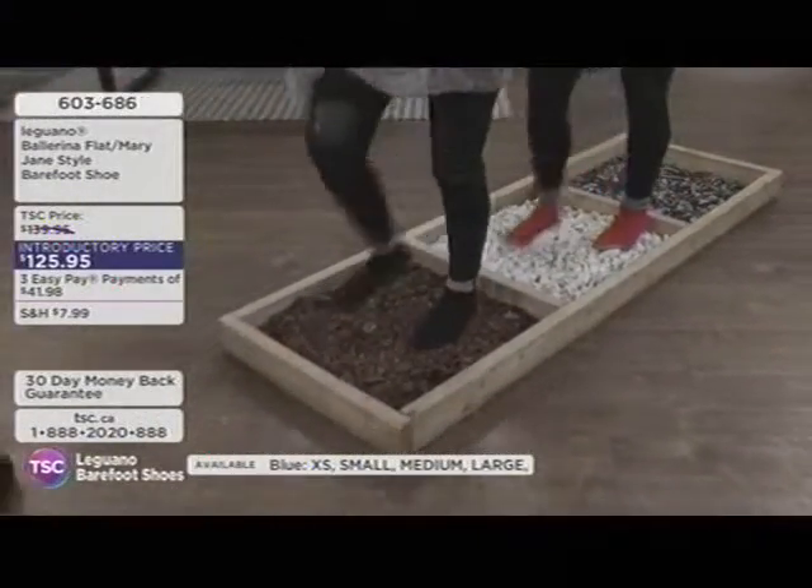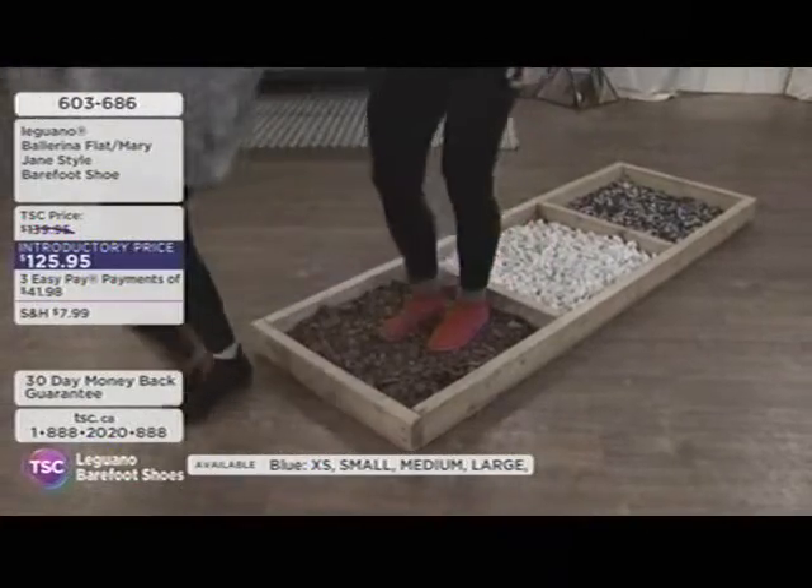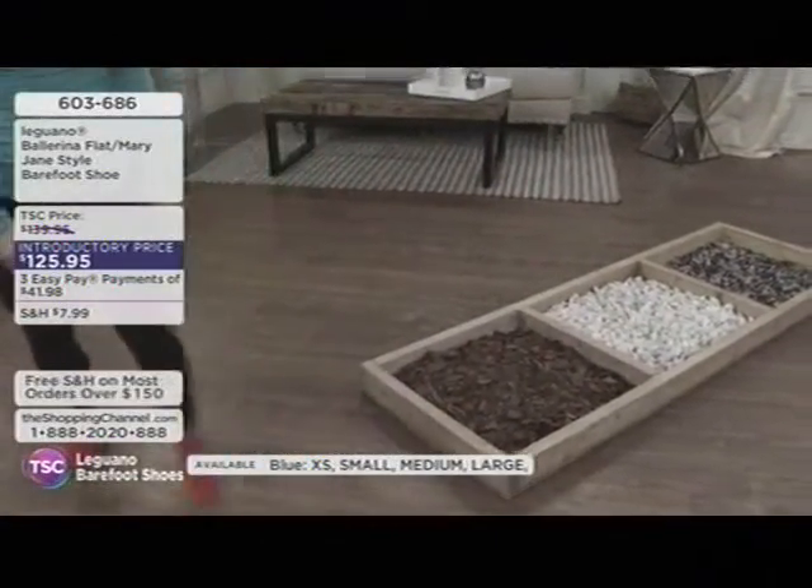They walk on rocks, broken glass, rubble, branches, and wood — all in their Leguanos. It's kind of so much fun walking across all those surfaces with no problem.